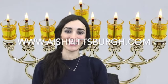That's all for now — if you enjoyed this video please hit the subscribe button. Wishing you all a beautiful and happy Hanukkah, and see you next time!